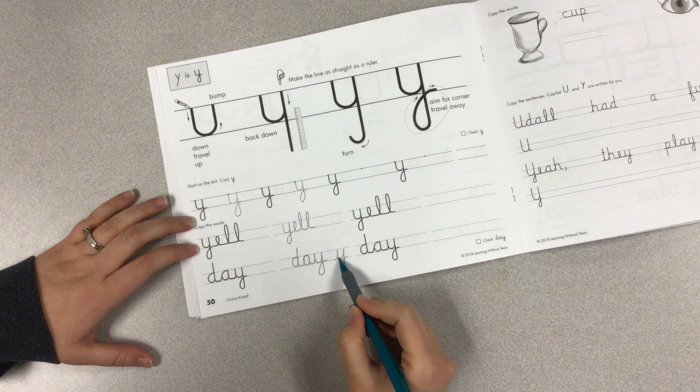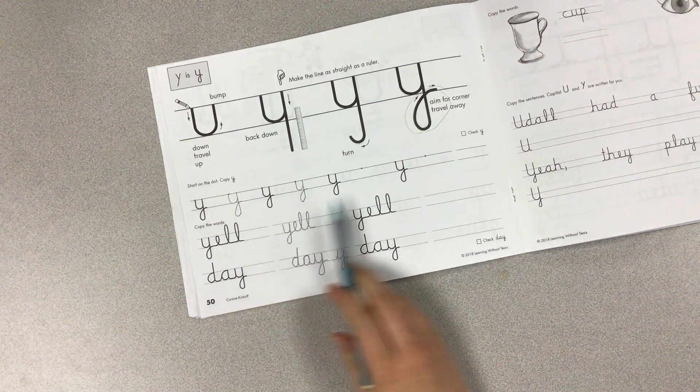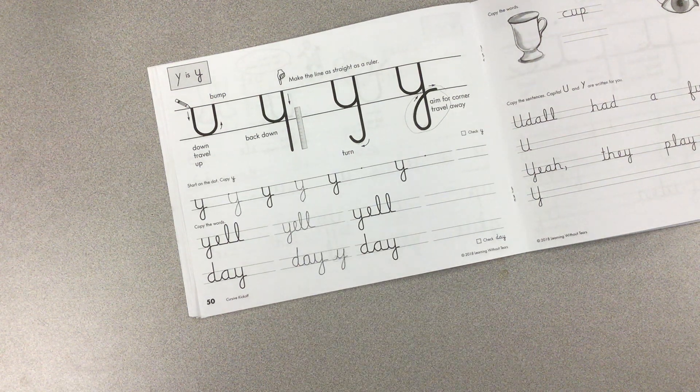But if Y is at the beginning of a word, you don't need that little travel up to get into it. Go ahead and practice all your Ys. You'll write 'y'all' twice, 'day' twice, and then upload a picture to schoolwork when you are finished.